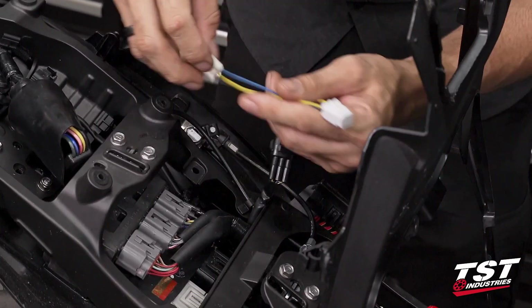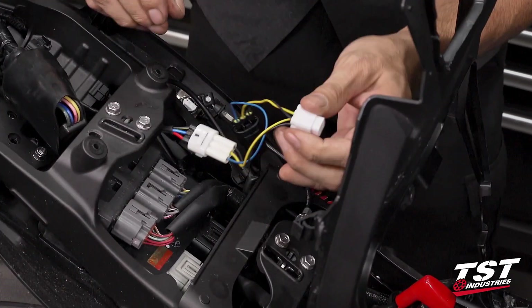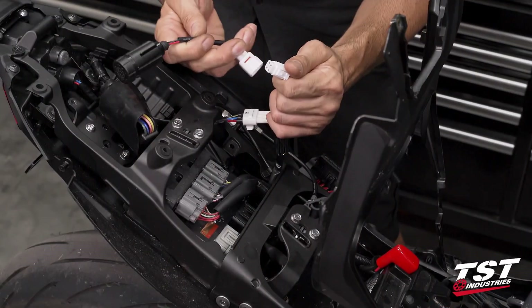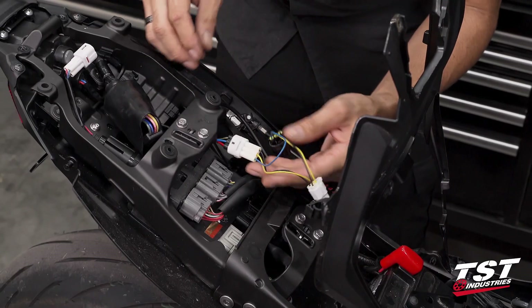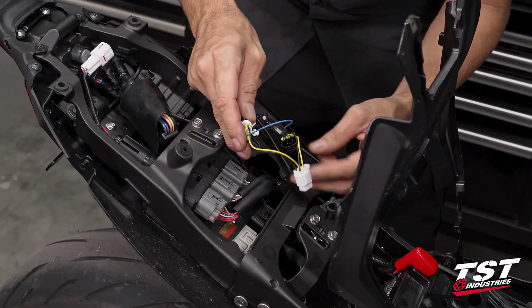Via the use of our vehicle-specific harness, this is all really just plug and play. Push it in until it clicks, push the receiving plug in until it clicks, and we are now ready to connect our brake light modulator. Before I do that, I'm going to figure out where I want to place it and what I want to do with these plugs.